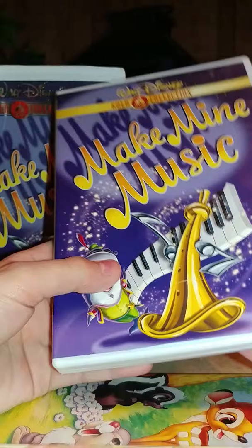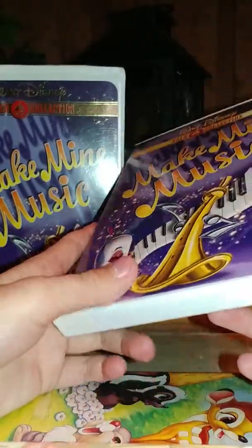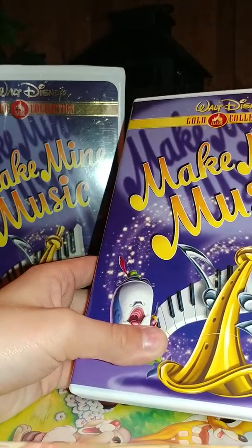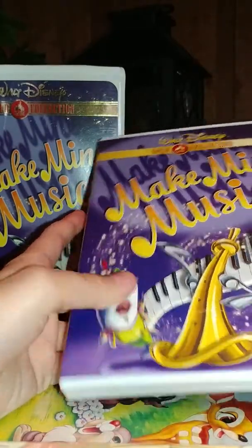Okay, and last but not least, we have the DVD counterpart. I got it at Walmart — actually, my mom ordered this for me off the Disney Movie Club. I got it along with my Pinocchio and my Toy Story Blu-ray.